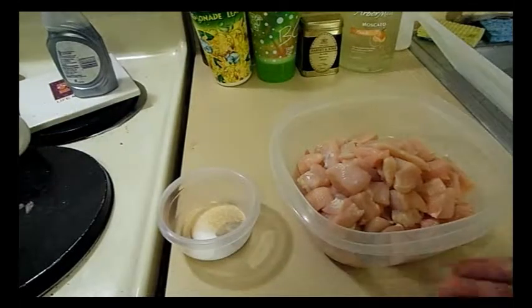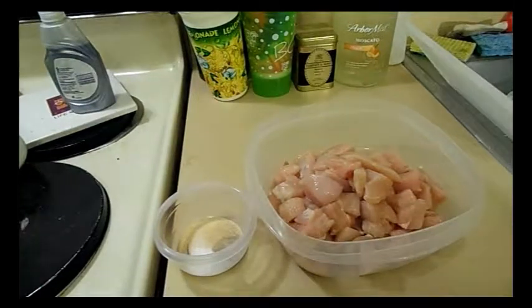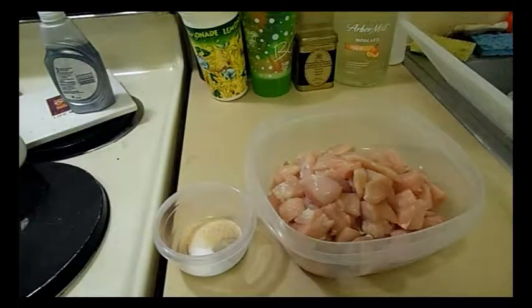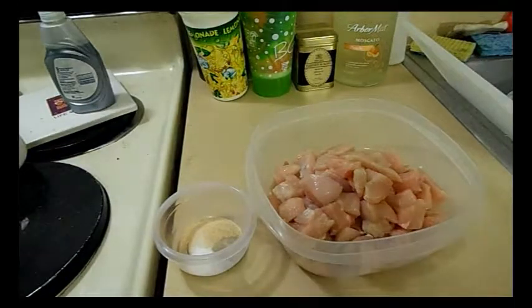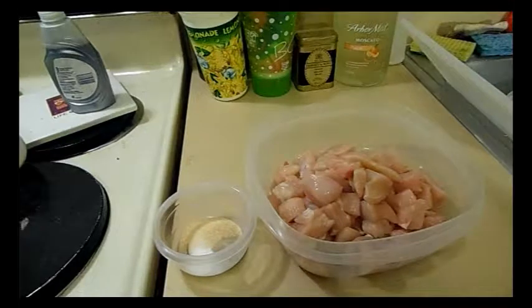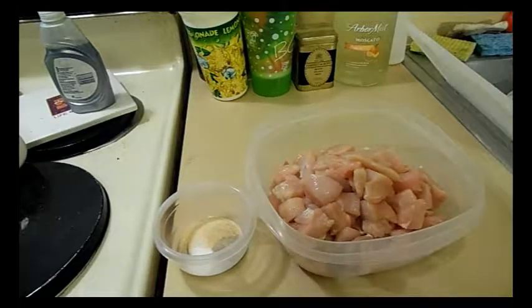Hey everybody! This video is going to be slightly different than some of the other food videos, because usually I put all the ingredients in front of you. But since we're dealing with raw chicken and quite a bunch of other ingredients, I don't want cross-contamination. We're going to kind of take this as it goes. All the ingredients will be in the description bar, but it's done in parts anyway, so it wouldn't make sense to take everything out and put everything back. I was just trying to do what was more convenient for me.